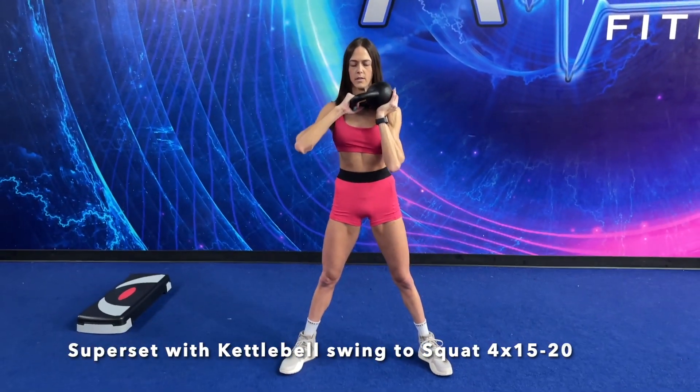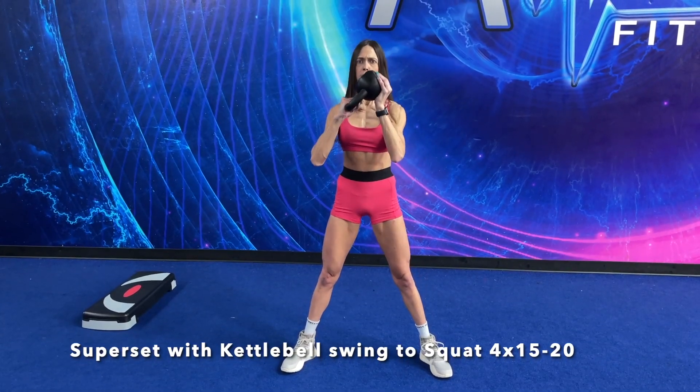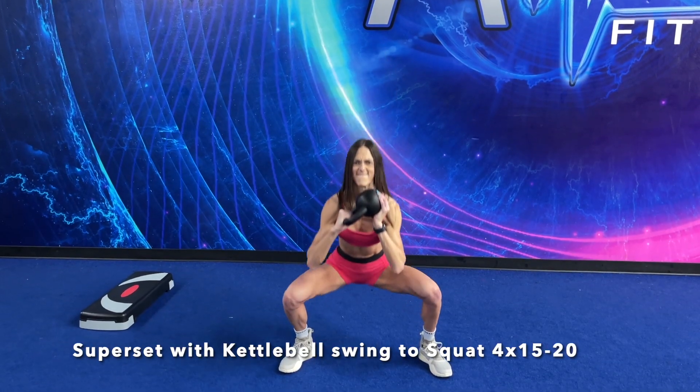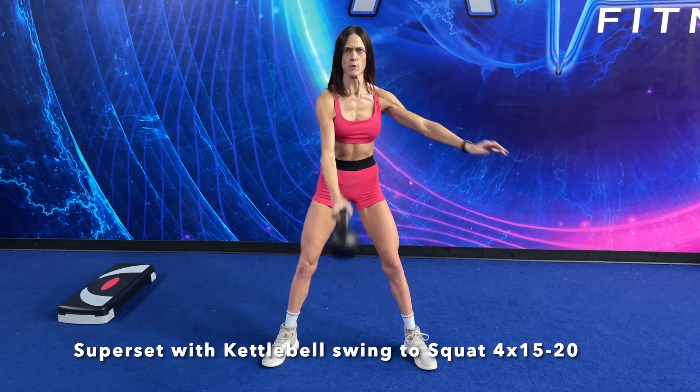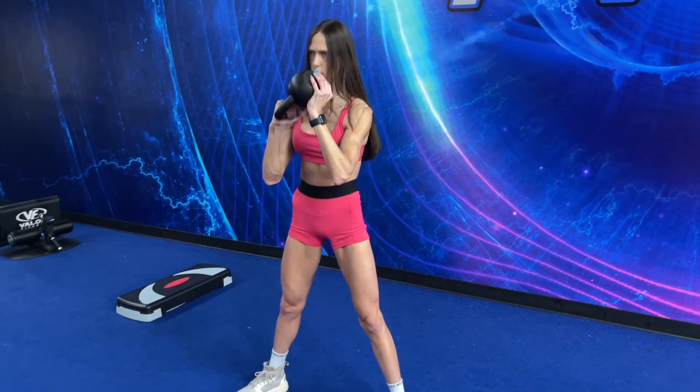Immediately afterwards, we are going into my favorite kettlebell swing variation. We're using power and strength here, and this is also a great one to stimulate your mind because you've gotta be thinking about what you are doing to get it right. It's like a regular kettlebell swing but with one arm — keeping the chest up, hip hinging back, and using your glutes to propel it forward.